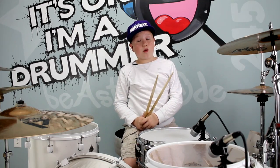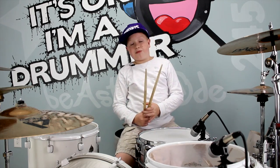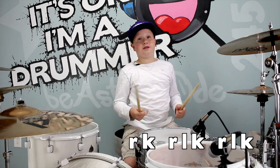Now the first fill is a drone flood fill, or at least that's how I learned it. Here's the sticking: right kick, right left kick, right left kick. Very simple, but this is how he played it.